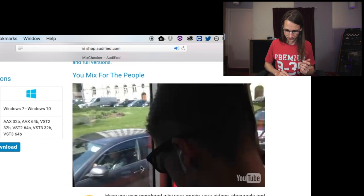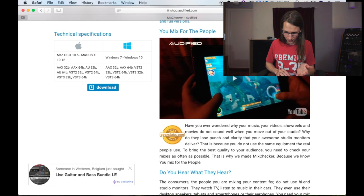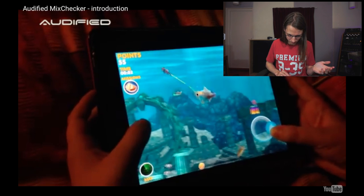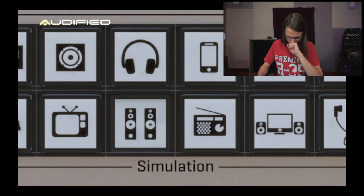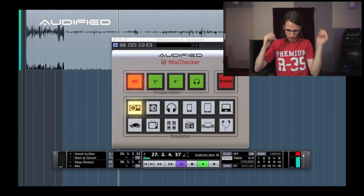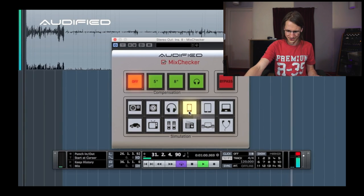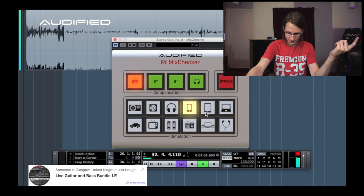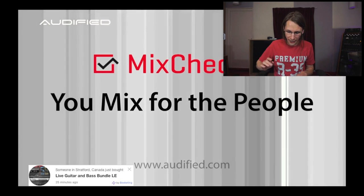They've got a video, which is always cool to watch. From the video it sounds pretty horrible on some simulations and pretty nice on others. 'Simulate the device you want to check your mix for by a single button click.' So that is the pitch — you mix for the people.